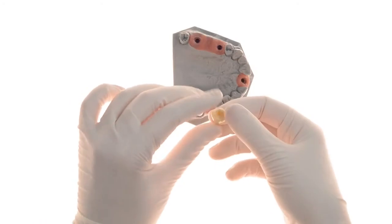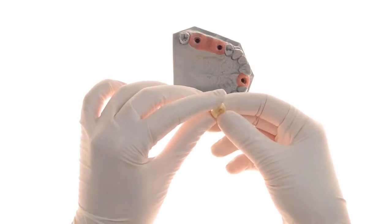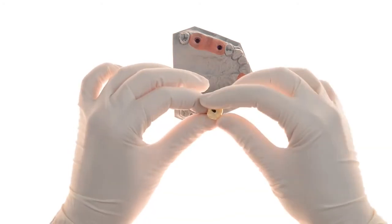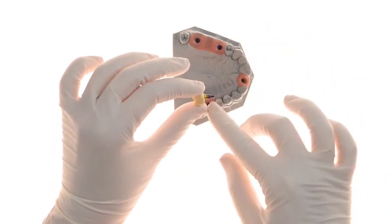Here you can see the crown prior to being cemented to the EasyBase. After cementation, the crown may be inserted into the implant and screwed into place.